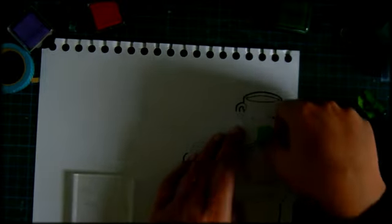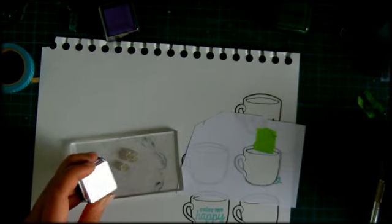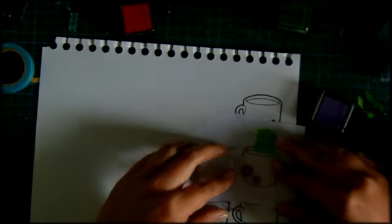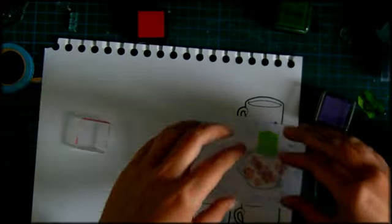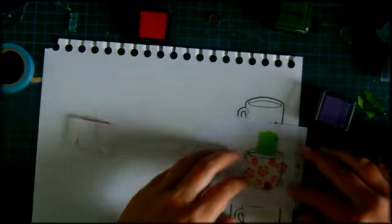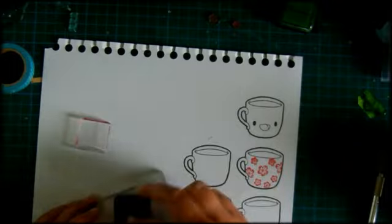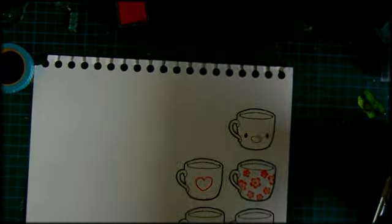This card was inspired by Christina Werner - I will put her link somewhere below. I thought it was a cute idea to use some coffee mugs and dress them up a little bit, and just make a card with all these coffee mugs. That's what I've been doing here, using some different stamp sets.